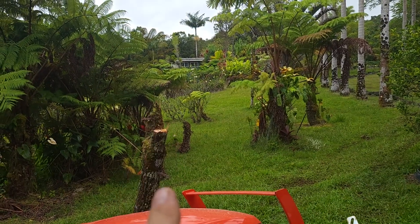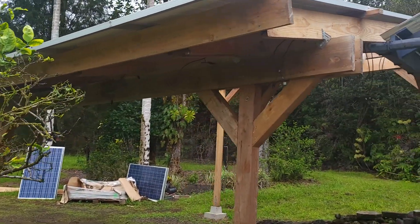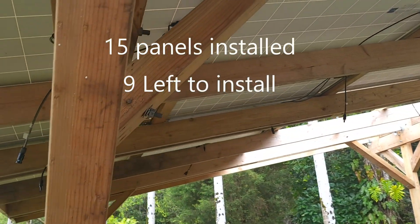This is the tree that was leaning towards the house — it came out. We were able to get a half a day of work done today. We have nine panels up and it's starting to rain right now and it's getting dark.